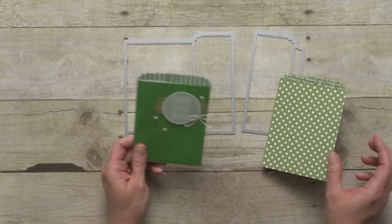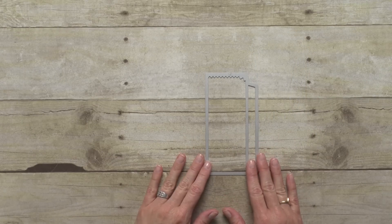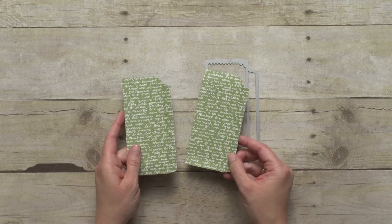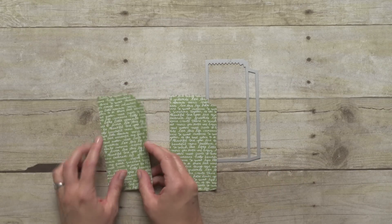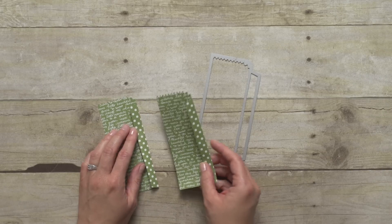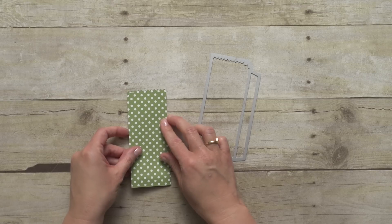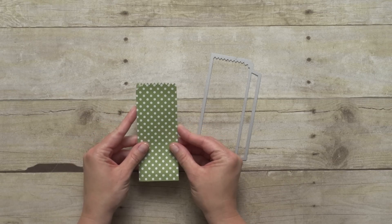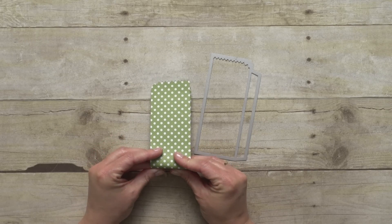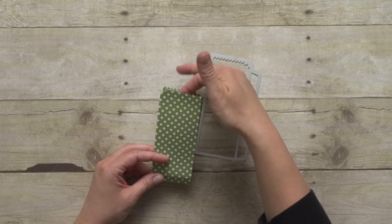Now what I wanted to show you today is different because I'm just going to use the little piece and cut two of those to make a cute little skinny treat bag. Here are my two that I've cut, and again it does the scoring for you so you would have a score line here and here. In both of those places you would want adhesive and then you could just bring the two together to make a cute little skinny treat holder. You could finish off the bottom with washi tape, fold it back to finish it off, and then you've got a place to slide a treat inside.